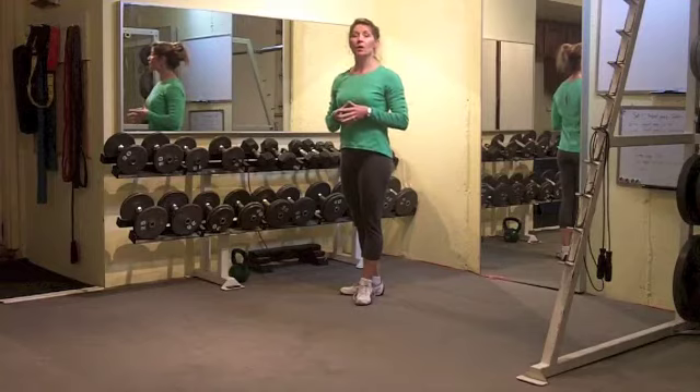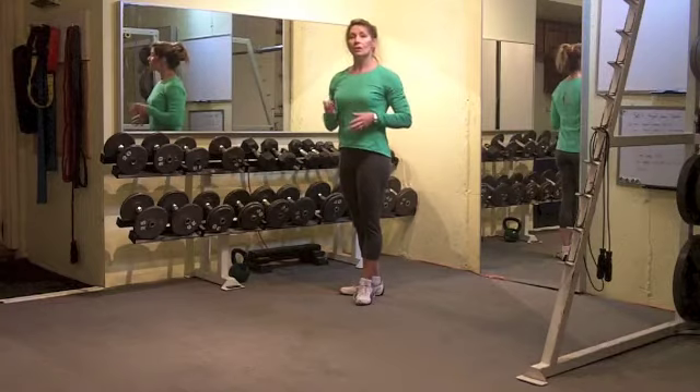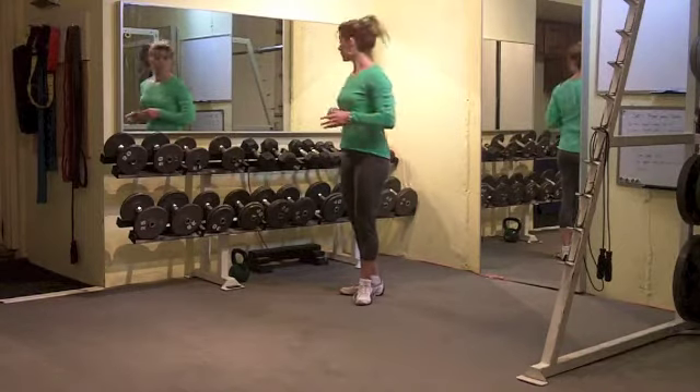Hey, Shauna Kay, challengeworkouts.com. A reader asked me, what's a great complex warm-up to do? And so I'm going to get that ready for you right now.